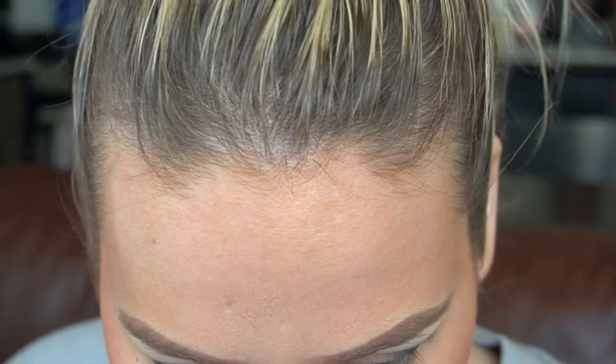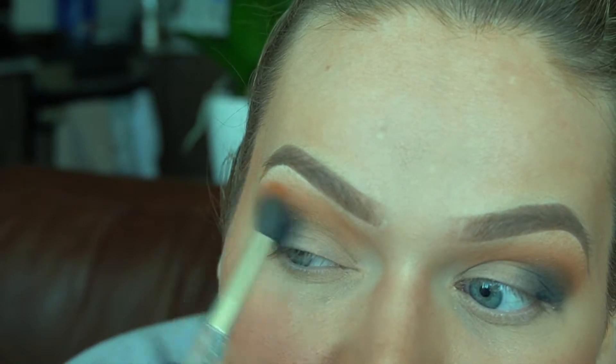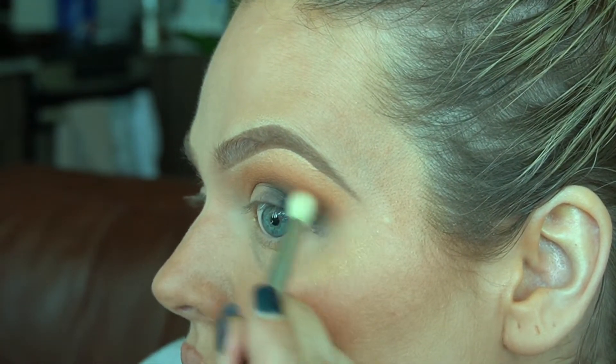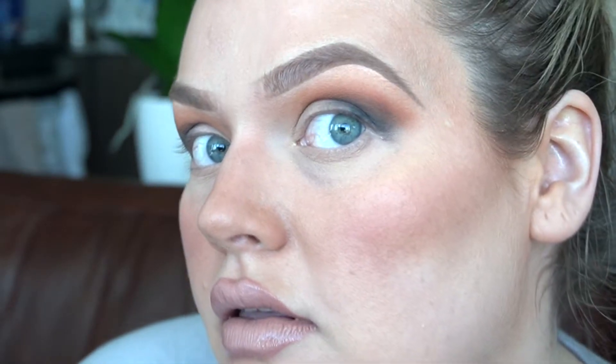I'm going in with a big fluffy brush from Sephora and using a nice peachy shade from Make Up For Ever — just going in windshield wiper motions, then circular motions up towards the brow where we want it most soft and diffused. Now I'm going in with my MAC 217 brush and a slightly darker warm brown shade from Make Up For Ever, really trying to focus on softening those edges and blending that black base a little bit more. There we go, that's going to look a little bit softer.